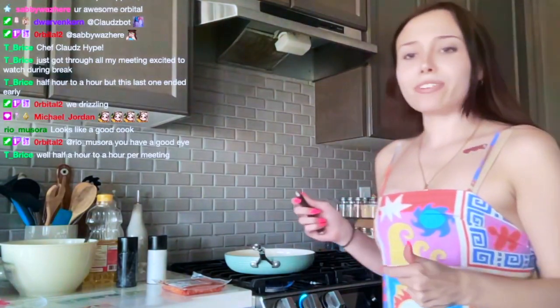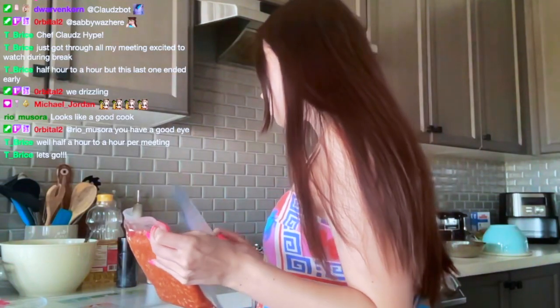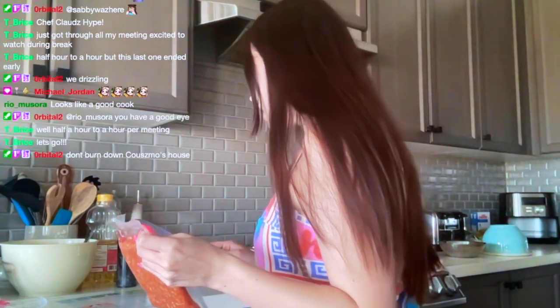It stresses me out a little bit, if I'm being honest, but we did it. So we're going to heat that, and add the chorizo, seasonings, and salt and pepper.